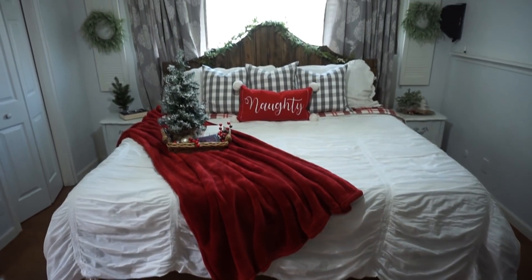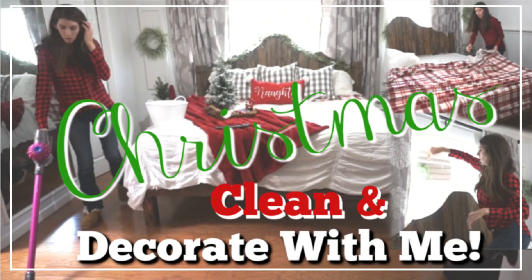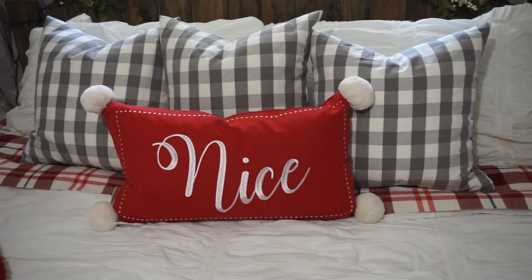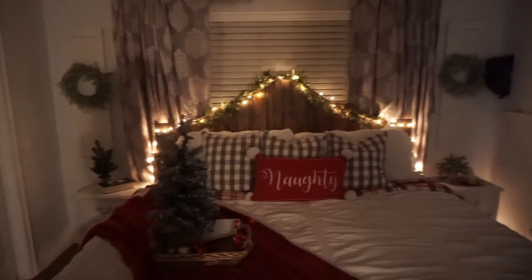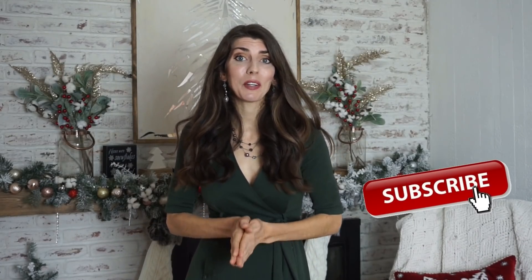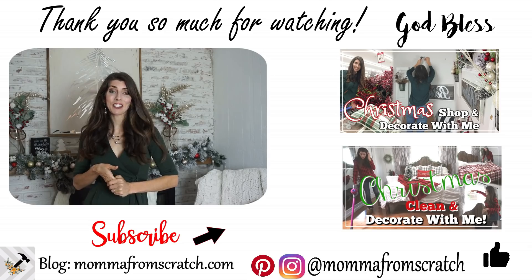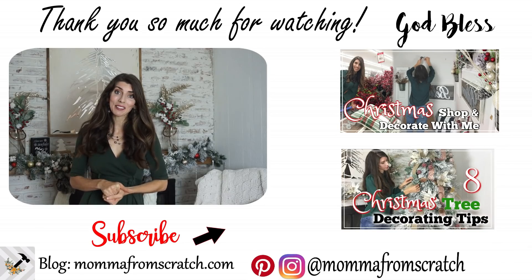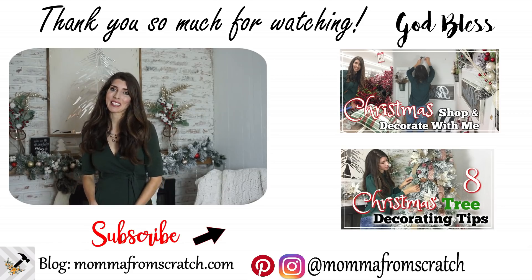Coming into our bedroom — I did decorate it for Christmas, which is something I really do enjoy doing. I did a whole decorate video on this room, so I'll have that linked below for more details. I think it's warm and cozy, and at night when I turn on the lights it's just so romantic. I hope you all enjoyed my Christmas home tour! Be sure to give this video a thumbs up and subscribe if you're new, because I absolutely love to inspire and motivate you to unleash your creativity on a budget. I have so many more fun ideas to share with you this holiday season. Be sure to check out the Christmas playlist linked below to see how everyone else has decorated their home. I hope you guys have an amazing day — thank you so much for watching, and I'll see you in the next one. Bye!